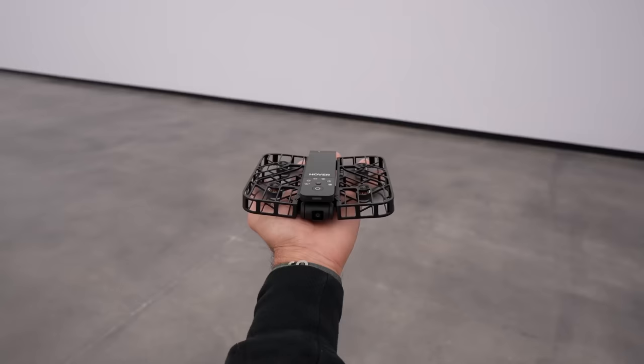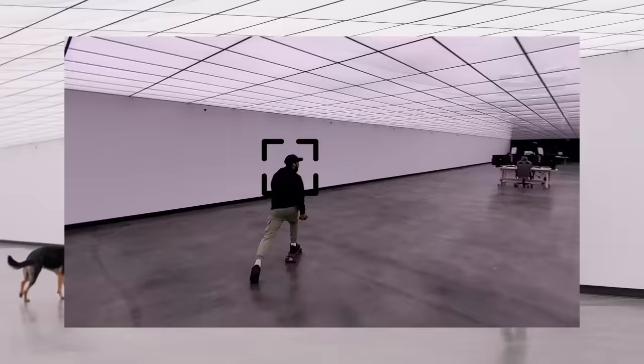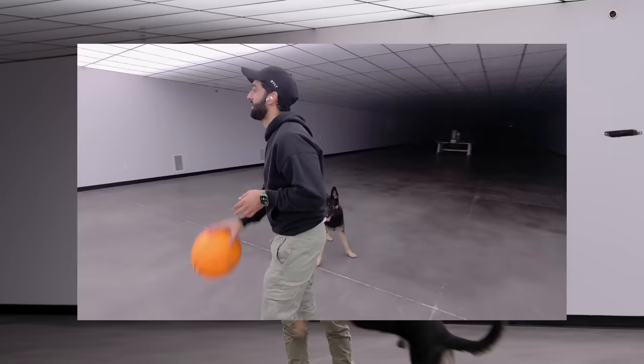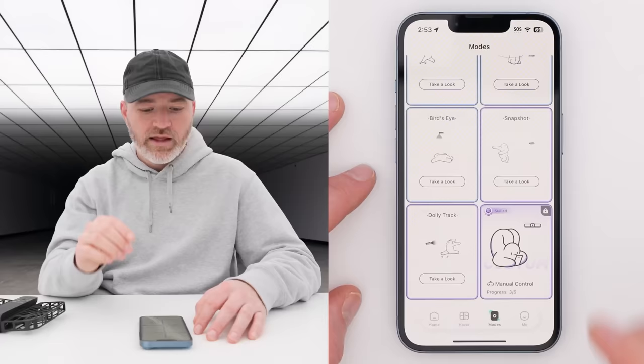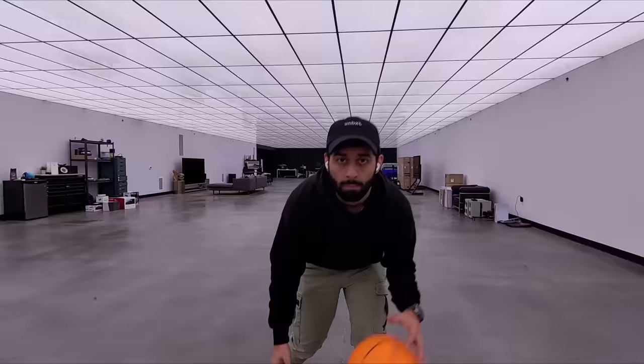Here are the different modes built into the drone: hover mode, which we just showcased — it sits in front of you and can take a shot or act like a tripod. Zoom out mode creates a shot moving back from you. Then there's follow, for activities like running, skateboarding, or biking. Orbit moves around you in a 360 fashion. Bird's eye is really cool — you've seen this drone shot before on YouTube and movies. Dolly track has you moving toward the drone while it backs up, tracking you. And lastly, there's manual control.